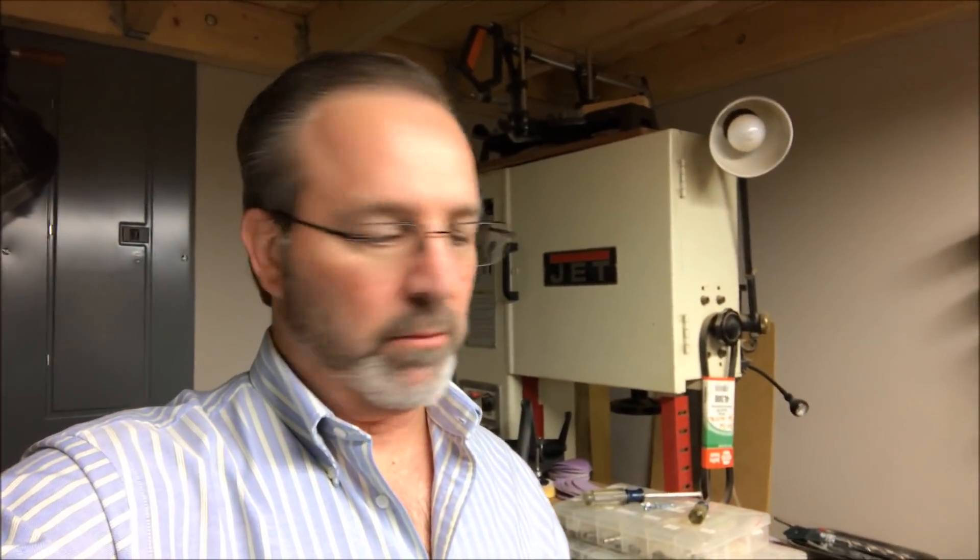Hello everybody and welcome to the shop. This is a little different than a normal video — I'm throwing this together real quick because I do have a problem with the Turncrafter lathe.